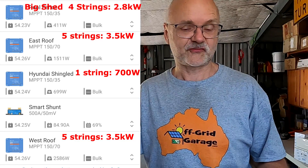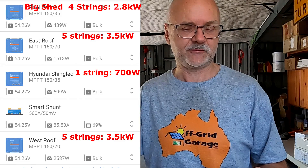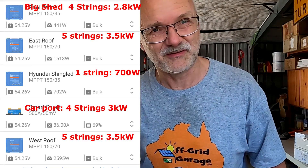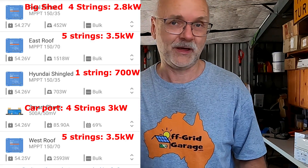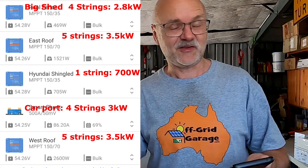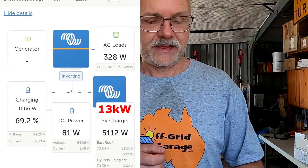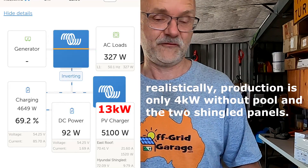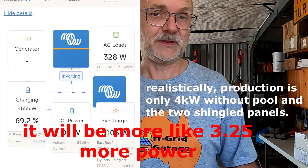Seven kilowatts expected from the shingled panels alone is a huge increase. Four strings on the big shed gives another 2.8 kilowatts under these conditions, plus around 3 kilowatts from the carport system since it's a bit larger than the shed. So the total expectation would be around 13 kilowatts under these conditions with no shading. Currently we're getting 5.1 kilowatts from the whole system including the pool fence and the shingled panels on the driveway - so this will be an increase by a factor of about 2.5.